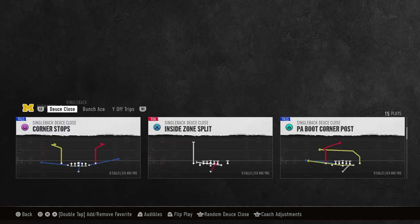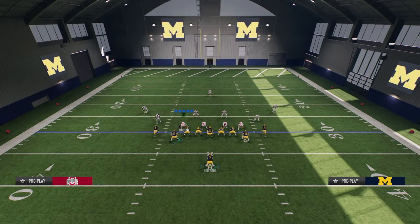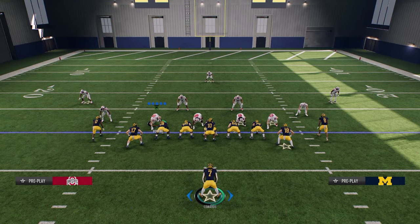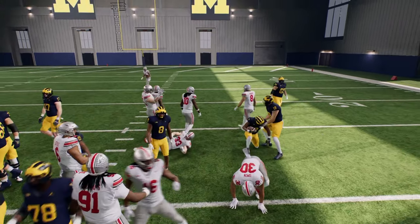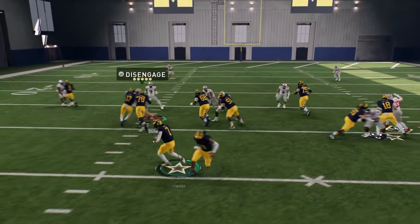I don't really worry about the playbook — I'm just going to show you how I use these moves by running some stretches. Donovan is, in my opinion, the best back in the game. The main thing you want to be doing — unlike in Madden — is holding turbo for these moves. You're going to run, hold turbo, and then juke inside or juke outside. That is super, super good.